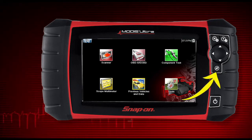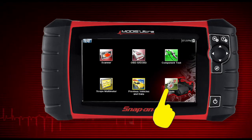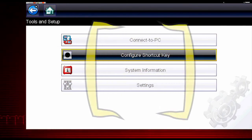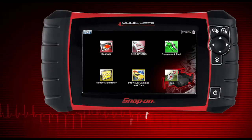The shortcut S button can be programmed to perform a variety of common tasks. To assign a function to the shortcut key, select the tools icon from the home screen, select Configure Shortcut Key, and choose a shortcut function to assign. Select the NO button to return to the tools menu.